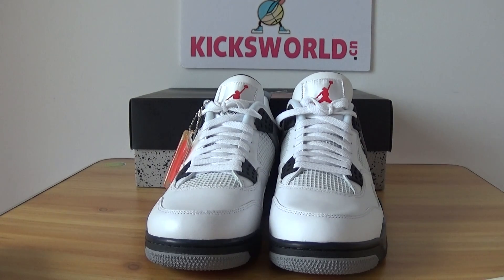Good afternoon guys, this is Vida from kicksworld.cn or kicksworld.ru. Today I'm going to show a white suit, white Jordan sneaker.